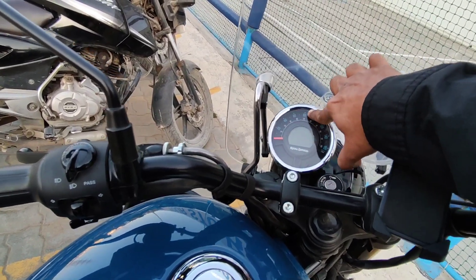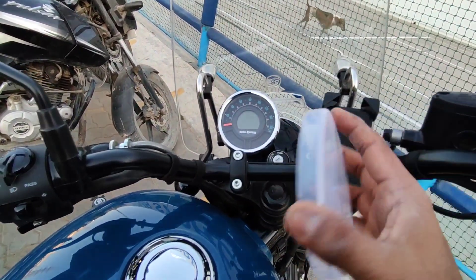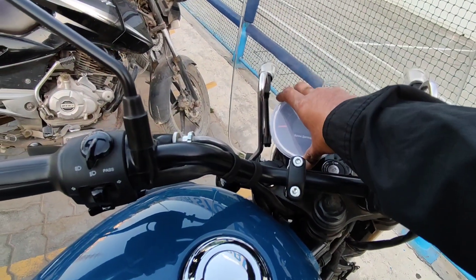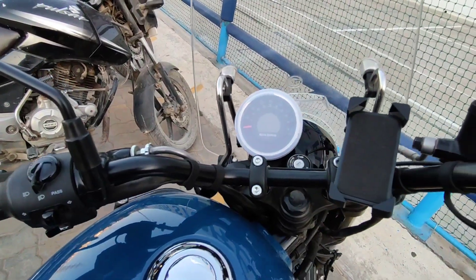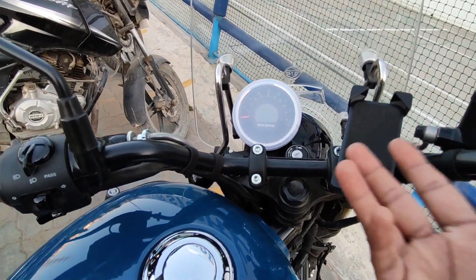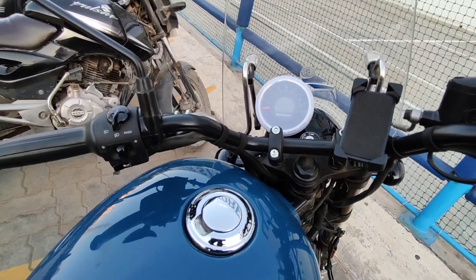I was initially planning for a toughened glass but then I found this one much more practical, so this is a little better and your visibility is not so bad when you use this. You will see everything whatever you want to see, and at night time there is no issue.